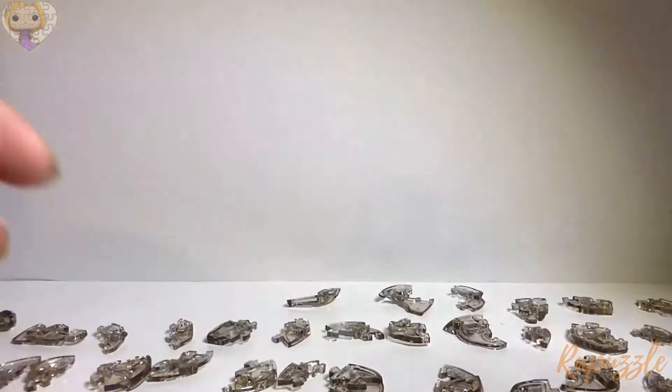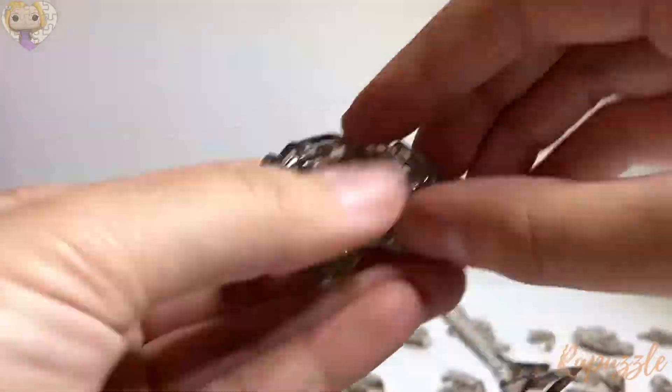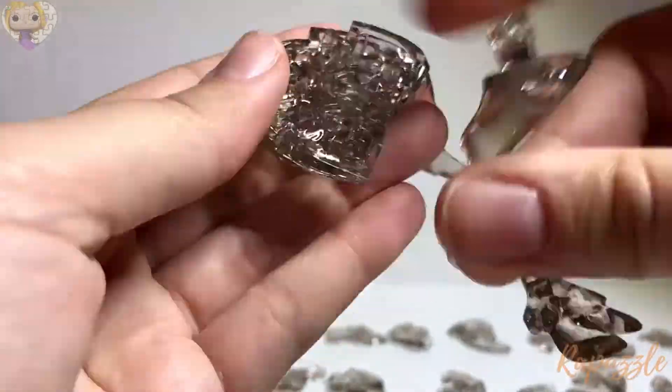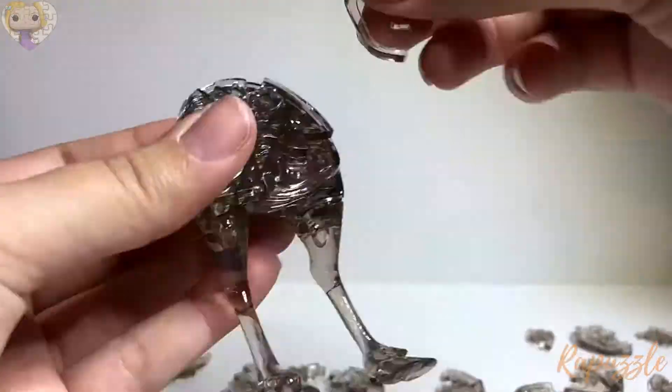Alright, let's get started! I'm excited!